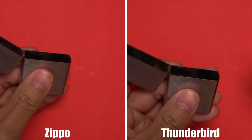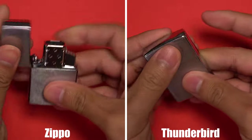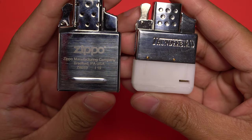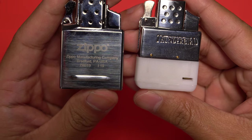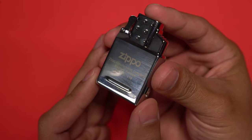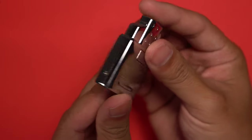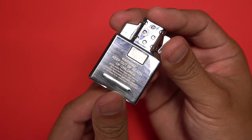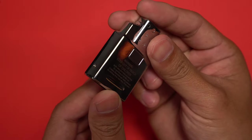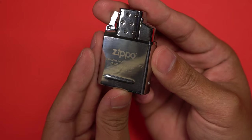Now let's talk about fitment. Both inserts are meant to be used in classic Zippo cases and both fit just fine. However, there is one big difference. On the lower edge of the Zippo insert there is a ridge on either side, which gives the insert a better fit in the case and prevents it from moving around. This little inclusion does make a difference. Through my use of the Thunderbird insert, I found that after opening and closing the lid a few times the insert will start to move around. This is not a problem with the Zippo insert, thanks to those ridges — it's one of those minor things that's hard to ignore when a better design exists.